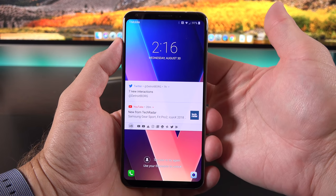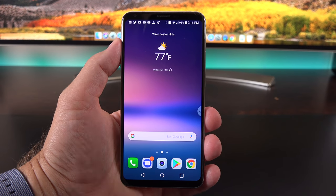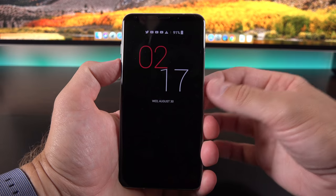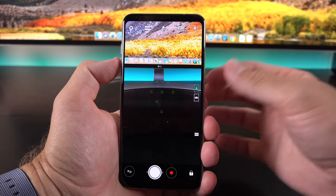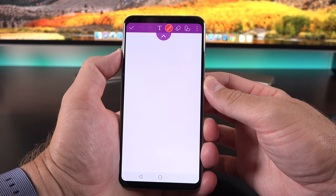We can use the fingerprint sensor, which is extremely fast, to unlock the device, or use face unlock—we can use both simultaneously. So if face unlock doesn't work, you can go right to the fingerprint sensor, which is extremely quick. We also have quick actions from the lock screen: double tap the volume down key to get into the camera app, or double press the volume up key to get into the memo app.